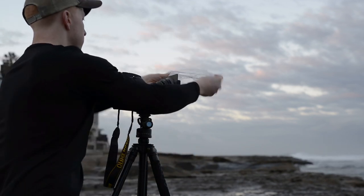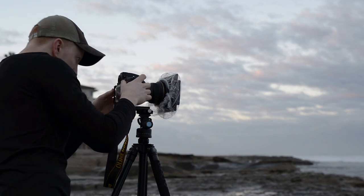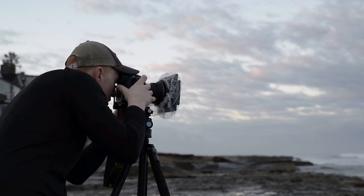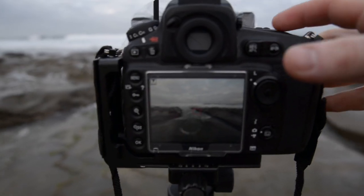a black shower cap to protect his, which was a good idea but still needed some improvement. Since I love seascapes and photographing waterfalls, I knew I would encounter this problem again in the near future, so I picked up a box of clear shower caps for less than ten bucks.